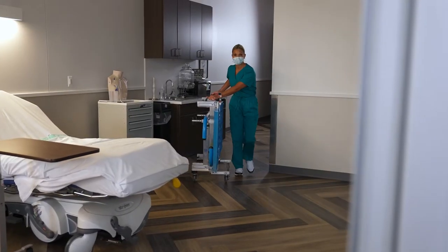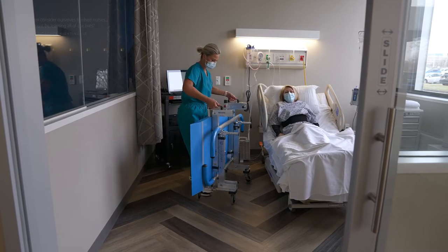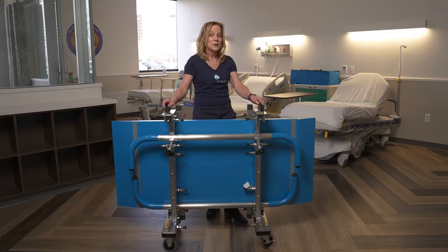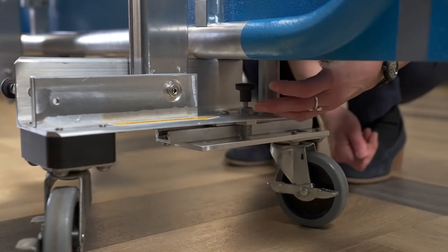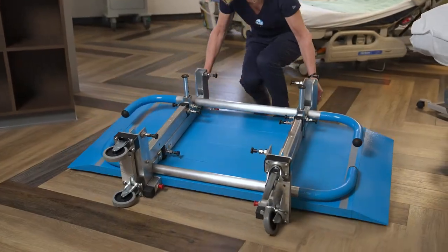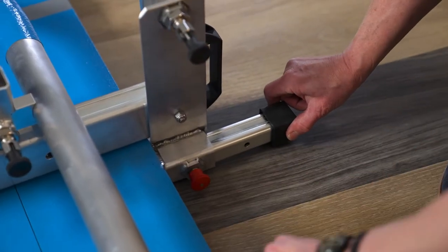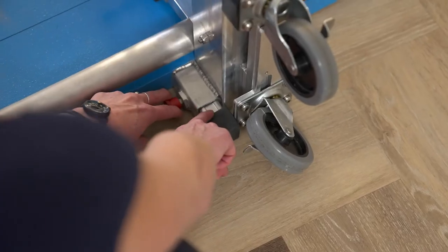The portable parallel bars fold and have wheels so you can deliver therapy directly to your patient's bedside. When you get to your location and set it down, you'll have to release the locking pins at the bottom. They will naturally slide out of the way. Then you'll extend the outriggers, which provides the device vertical stability.